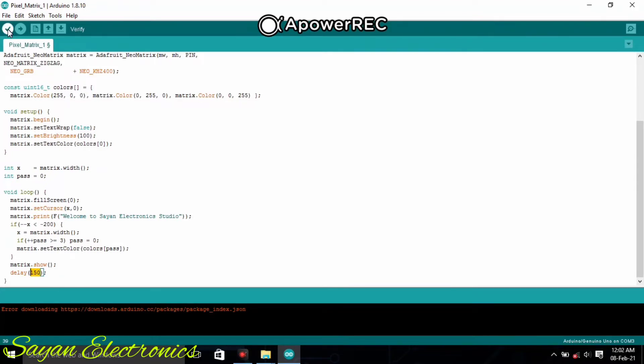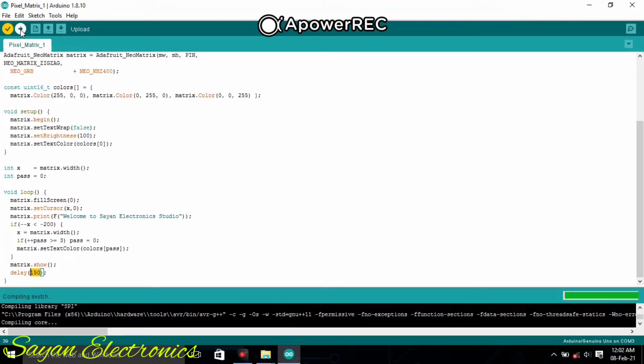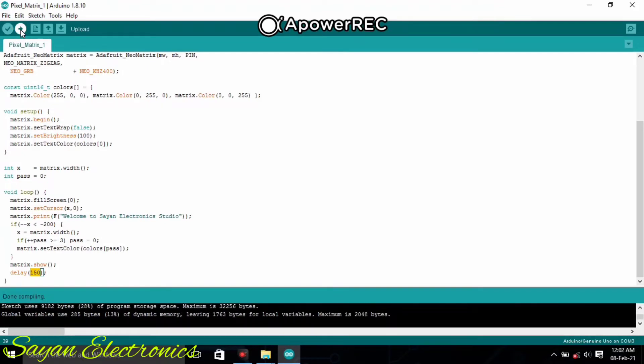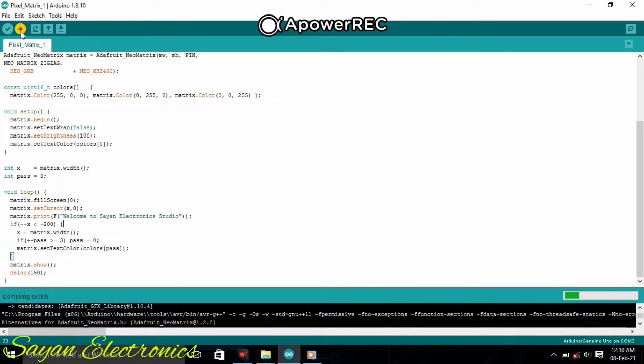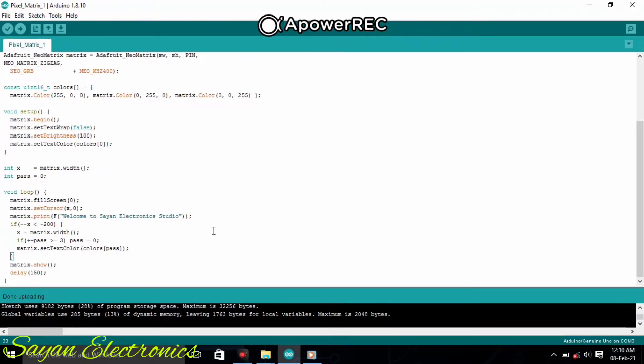This is the program. After this, you should compile the sketch. After compiling is done, you should upload the code. After uploading is done, you are ready with your text display. Friends, thanks a lot for watching — stay tuned for all the latest upcoming videos on electronics projects and tutorials.